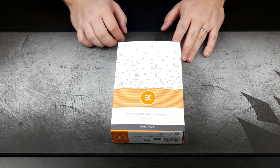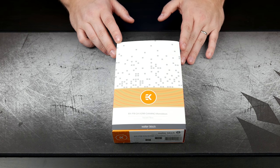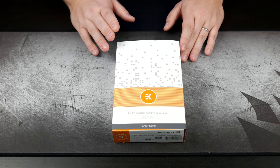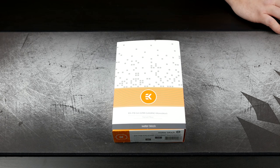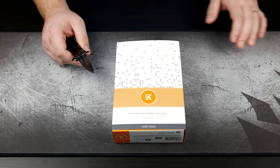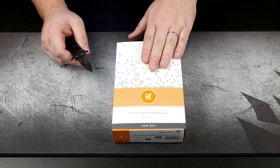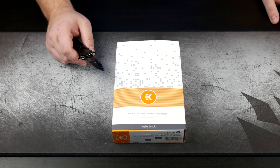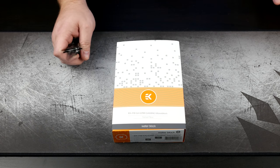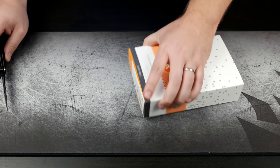We're going to start by taking a look at this monoblock first. This monoblock is compatible with all of Gigabyte's Aorus X299 boards, covering everything from their budget ultra durable all the way up to the Gaming Nine. The difference between this and a regular CPU block is that a CPU block only covers the CPU itself. What a monoblock does is incorporate the power delivery — all of the VRM will be covered by this block. That's become important again with everything going on with X299, as the power delivery can get hot in certain situations.